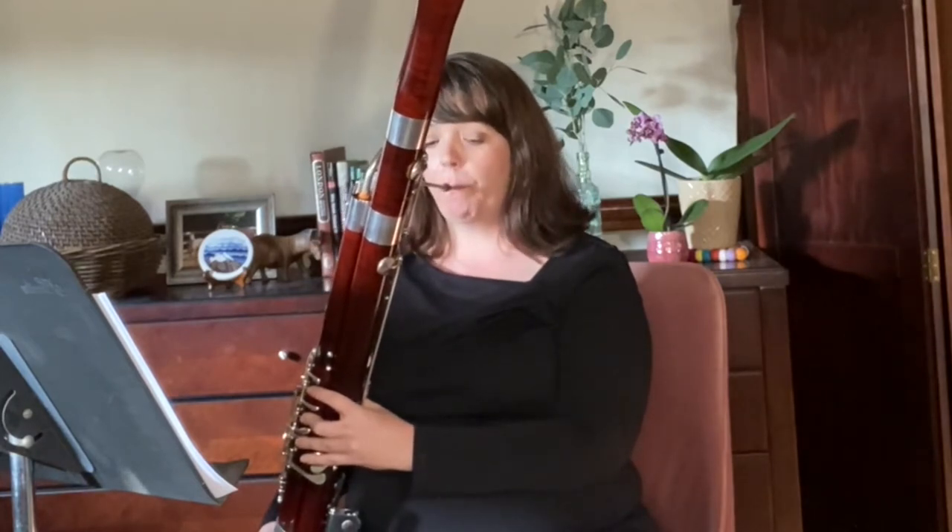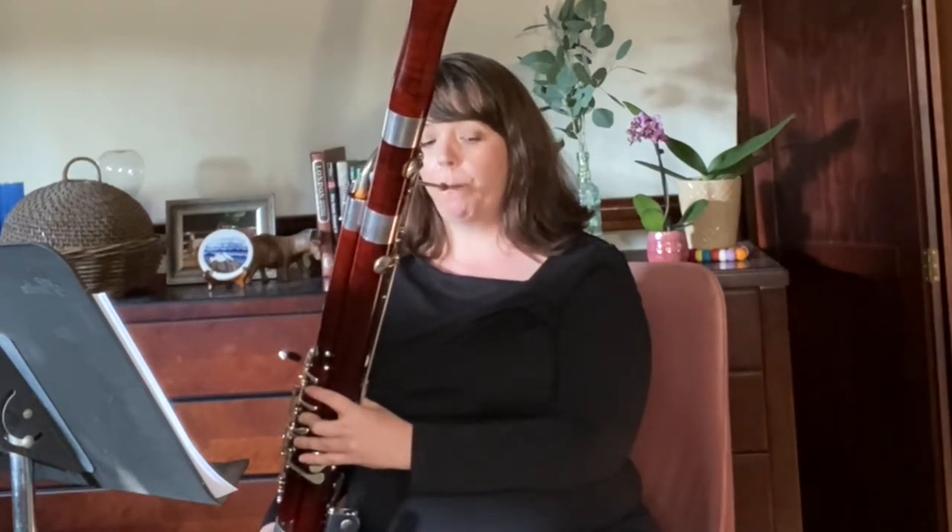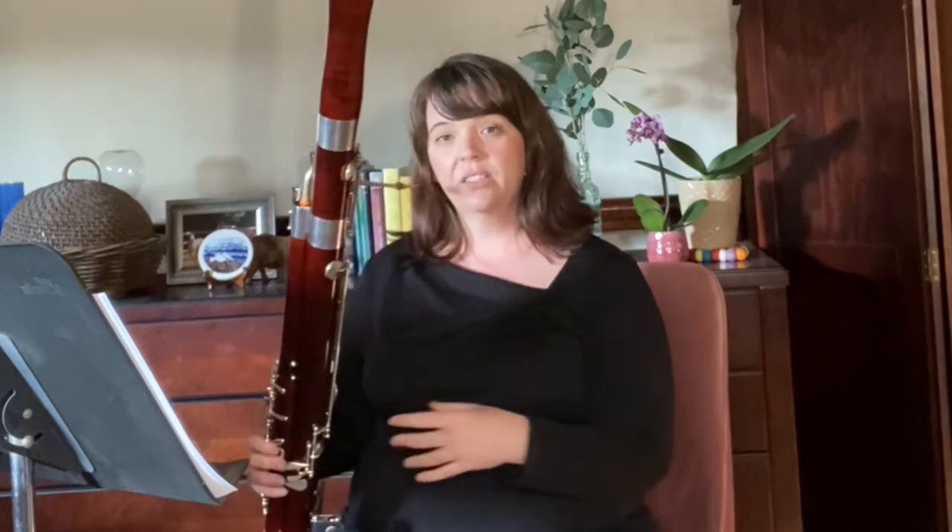Sometimes people tend to get their shoulders a little bit up. Whenever you listen to how that sounds, maybe it doesn't sound too bad, but listen to it in comparison to nice relaxed shoulders. You can hear that the sound is more free and less brittle.